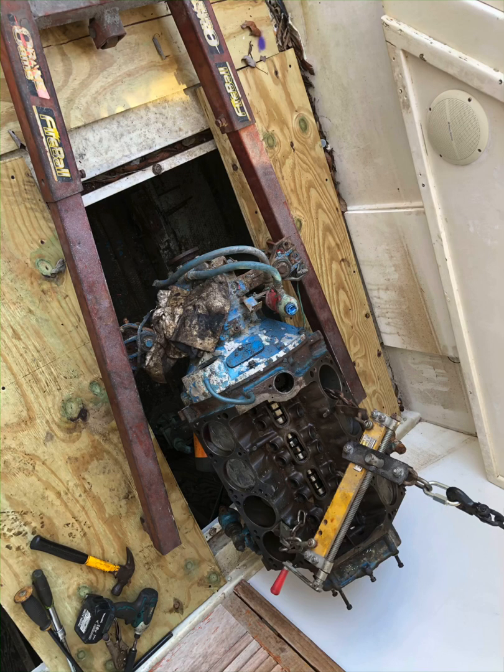Hey guys, today we're going to talk about how to take an inboard engine out at home with an engine hoist and a chain fall. I bought them both at Harbor Freight.